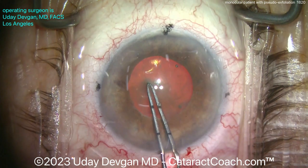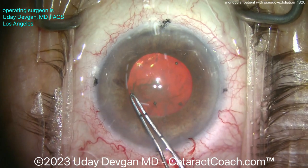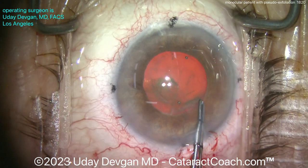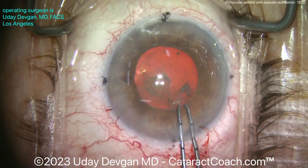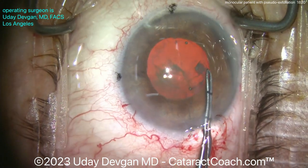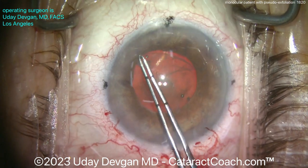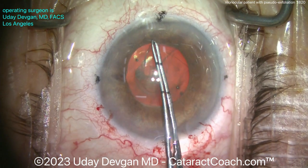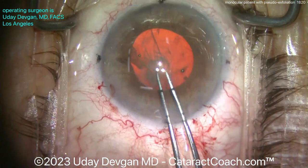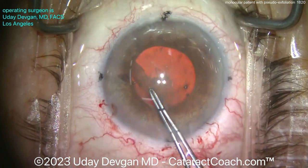We want to make this rhexis right up against that pupil margin — we don't want a small baby rhexis here. Remember with pseudoexfoliation the patient has a higher tendency for capsule contraction, phimosis, etc. So getting this rhexis done very carefully up against the pupil margin, we want about a five and a quarter, maybe five and a half millimeter diameter capsulorhexis. It's coming out pretty nicely at this point.